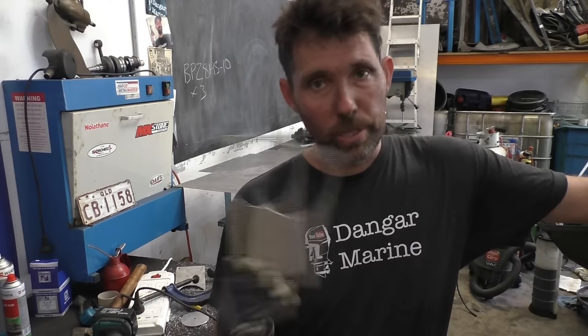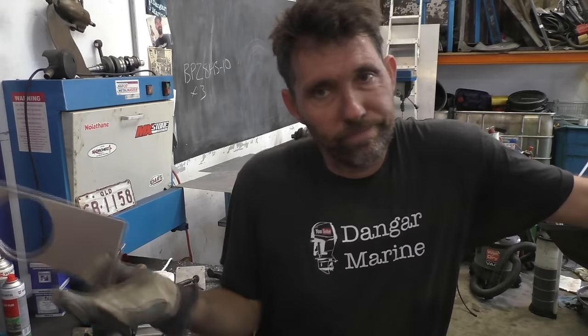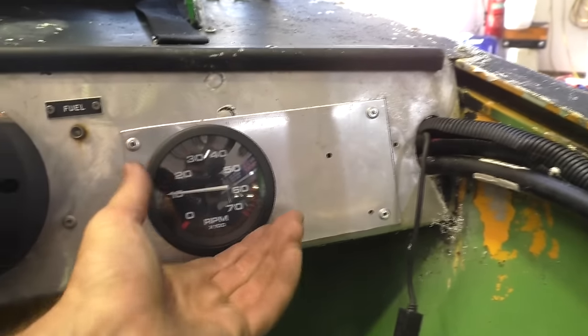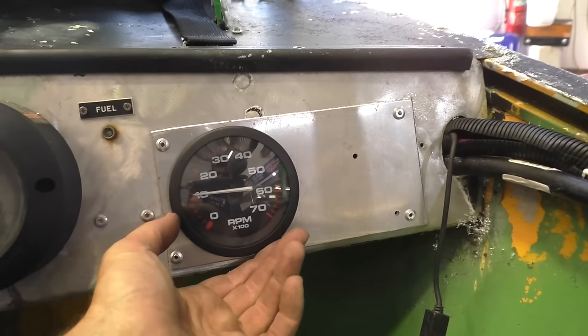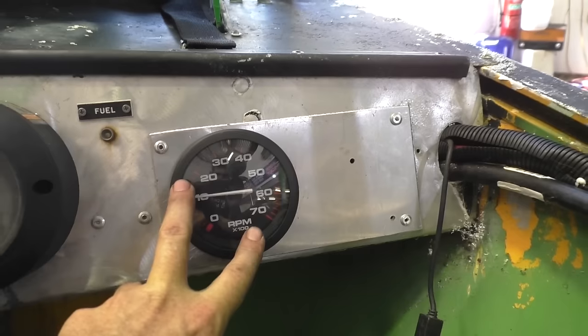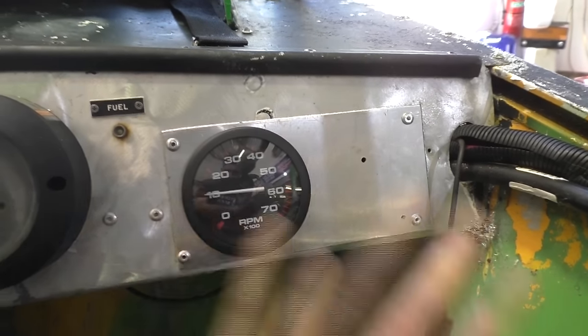If it still ends up being too large I'll just put a Sikaflex bead around it. Here's the finished product — I'll screw the white fish back in later and yeah, it's actually close enough to not need the Sikaflex, which is nice. We're going to take this over to the bench, make up some wires for it, and then do the full install.